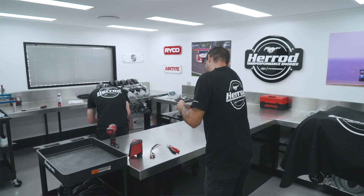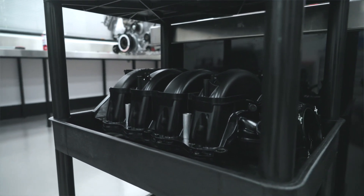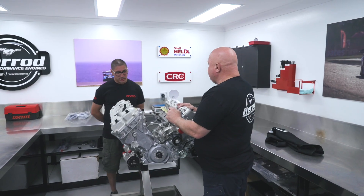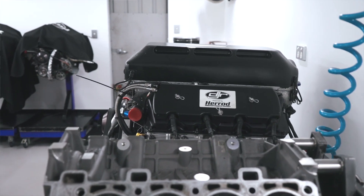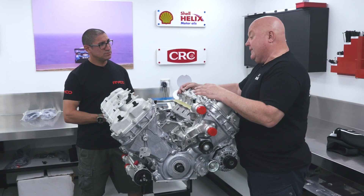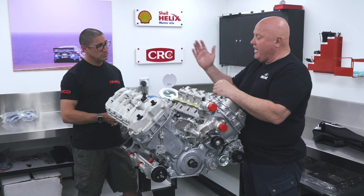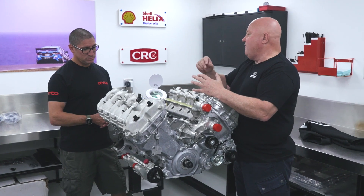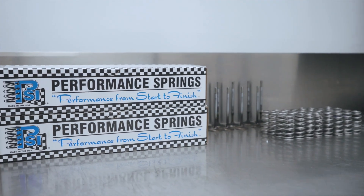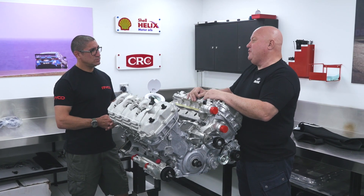But if you look at the configuration, it's essentially what you go and buy from a Mustang — it even runs the standard GT, Mach 1, or Bullitt intake manifold with throttle body. It's dry-sumped. The cool thing now, unlike Gen 2 previously, is this is essentially a road car engine built from production parts. One of the most interesting things is we weigh every component as we're assembling engines — every engine has its own log. We weigh valve springs, bolts, nuts — everything.